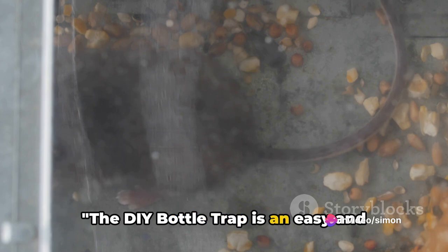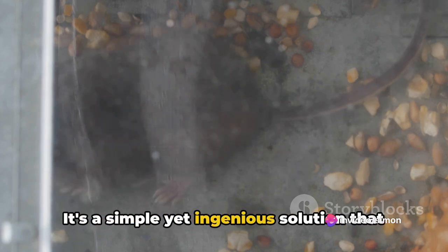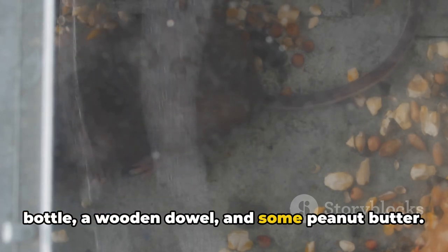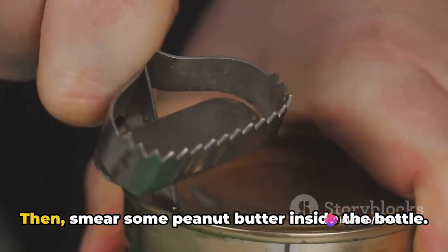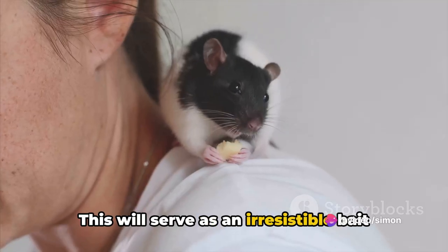The DIY bottle trap is an easy and cost-effective method to catch rats. It's a simple yet ingenious solution that requires just three things: a plastic bottle, a wooden dowel, and some peanut butter. Start by cutting the top off the plastic bottle, then smear some peanut butter inside the bottle. This will serve as an irresistible bait for the rat.